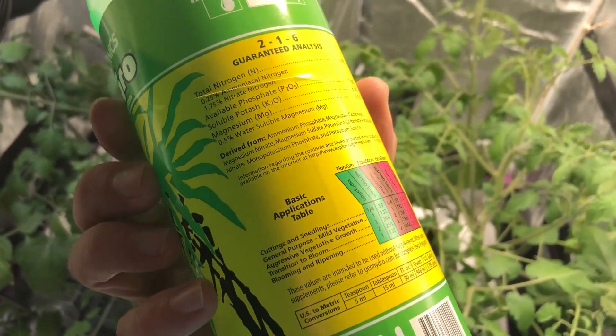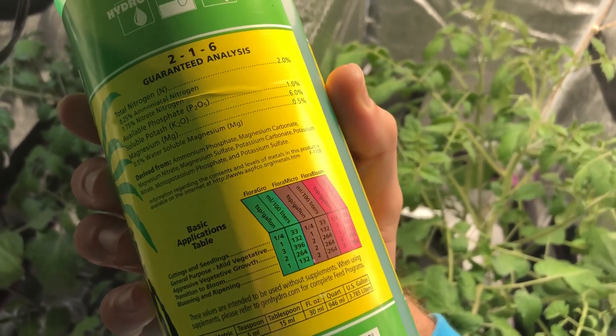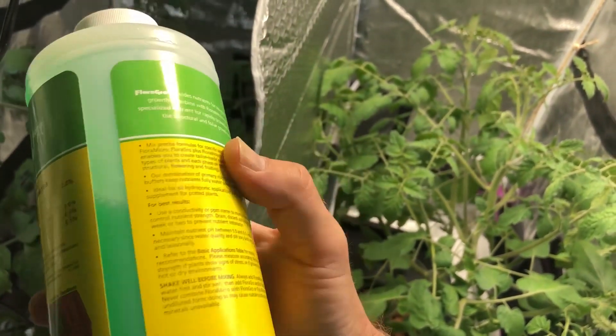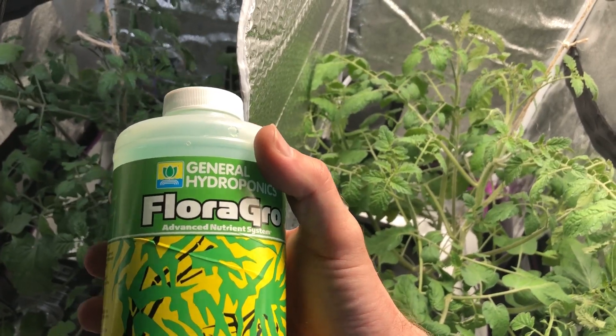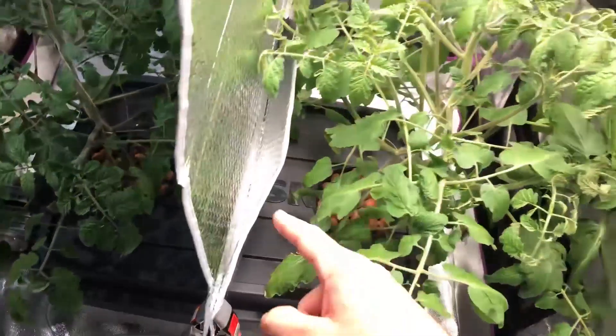So I changed it to the transition to bloom mix, as they call it here, on the General Hydroponics. It's right there, as you can see. It's basically two tablespoons per gallon of each of the three parts: Flora Grow, Flora Micro, and Flora Bloom. So I made a solution of that and then dumped it into there.